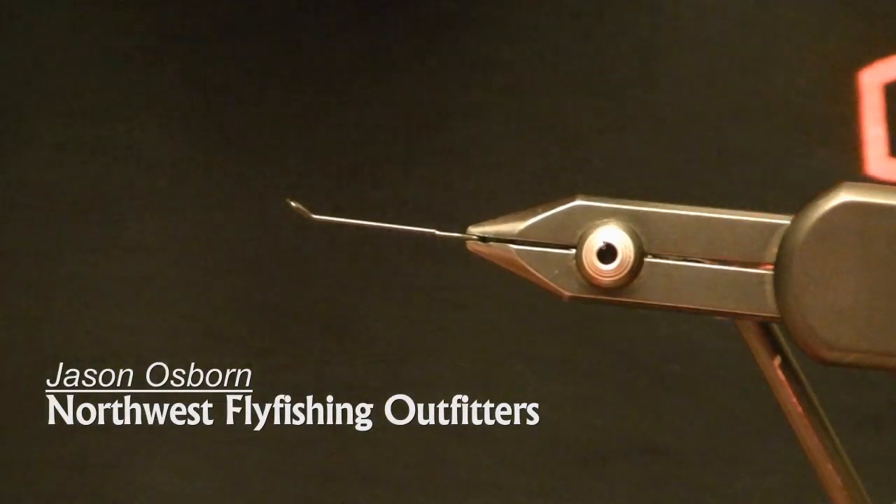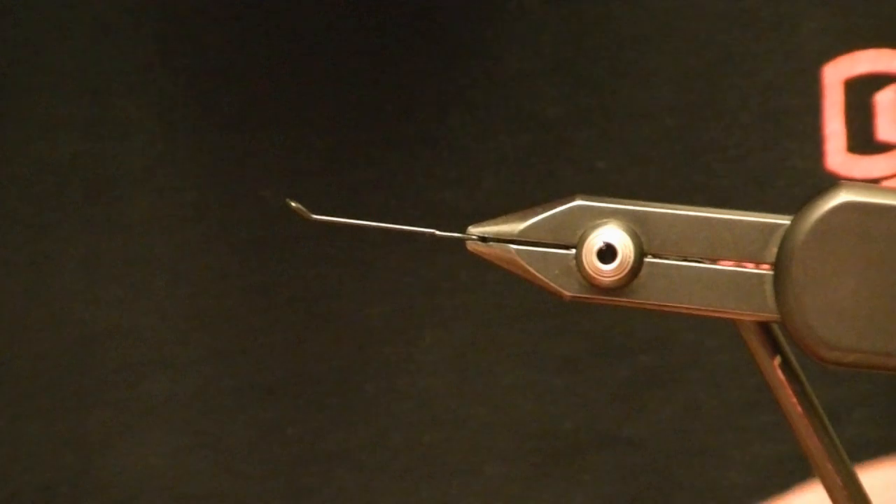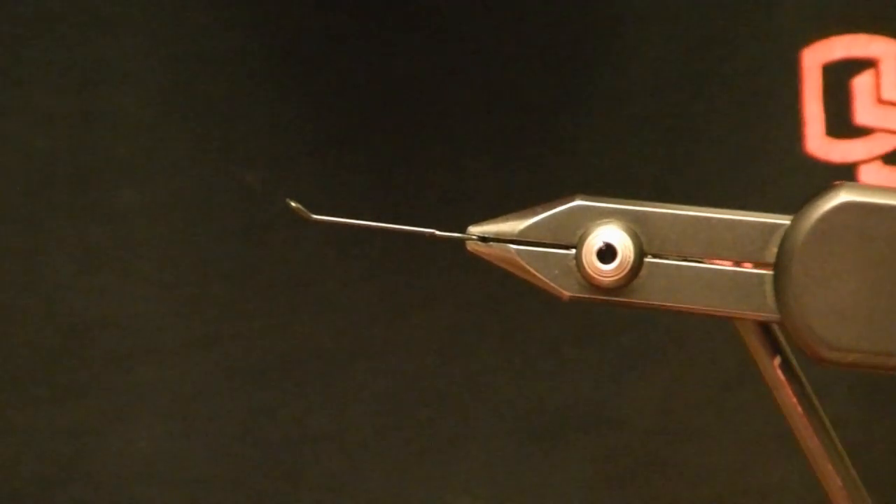Today I'm going to teach you how to weight your Hobo Spey. I bought a new thing out this year from Spirit River called Soft Tungsten.